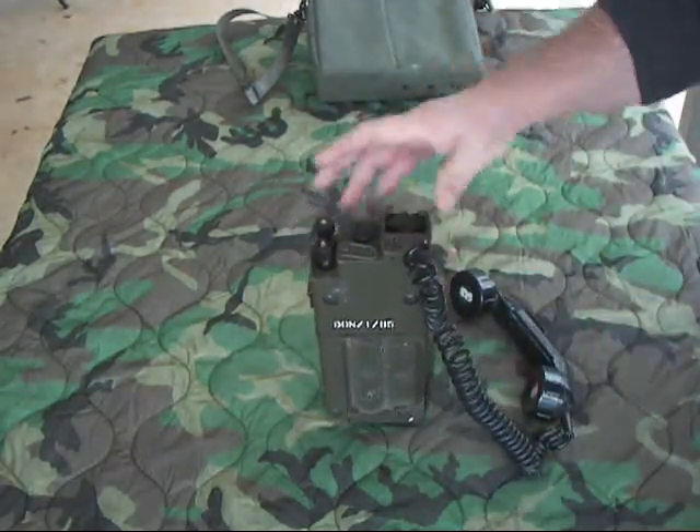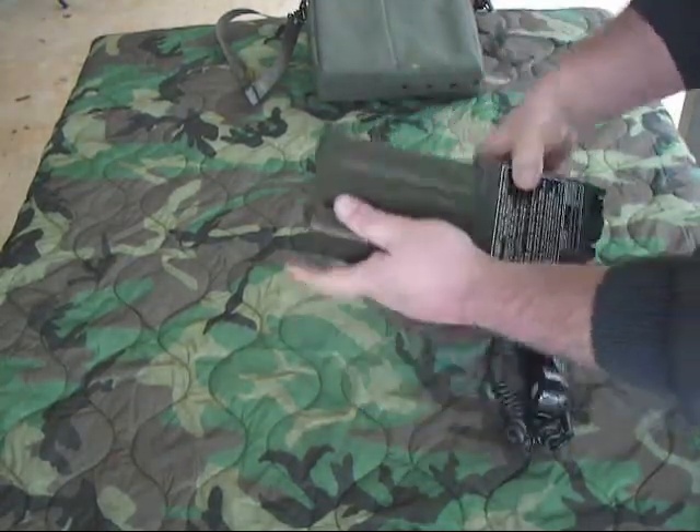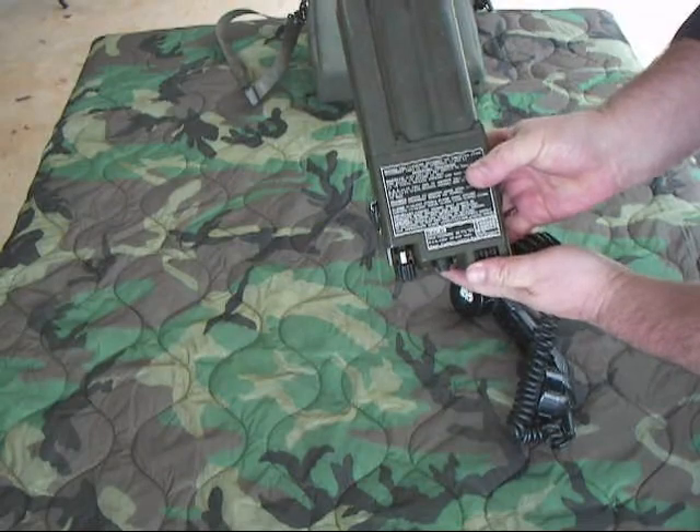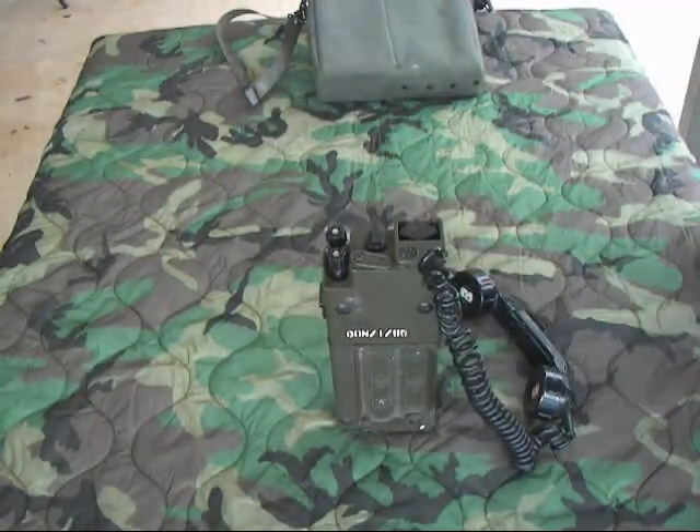These are fairly rugged phones with a good metal case. Operating instructions are right there on it. We'll go ahead and hook it up to a TA-312 and make some phone calls.